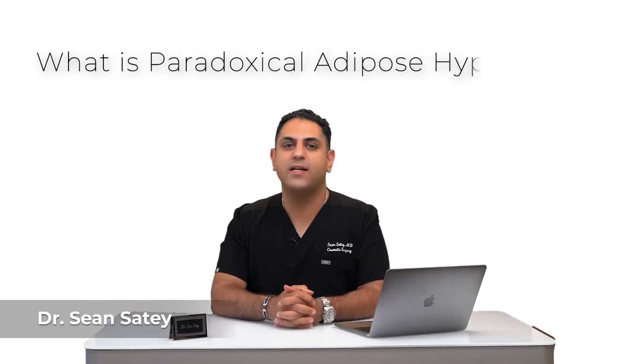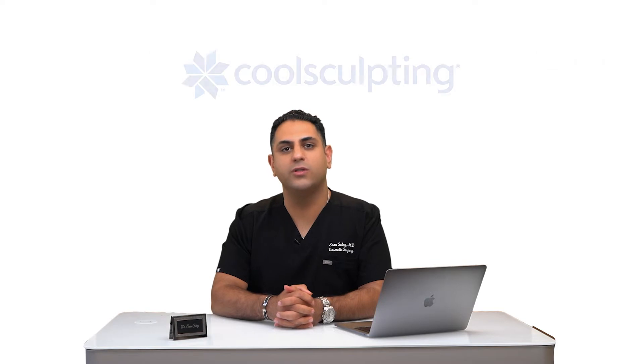What's PAH or paradoxical adipose hyperplasia? I'm sure everyone's heard of CoolSculpting by now. How CoolSculpting works is it does something called cryolipolysis — it uses freezing to kill the fat cells.